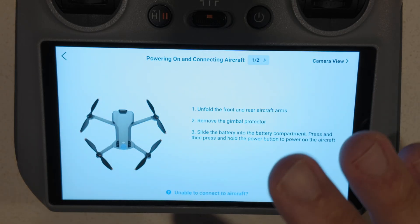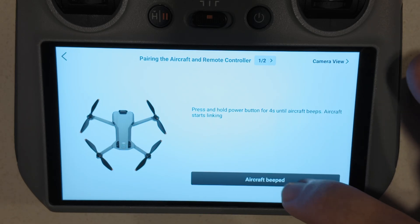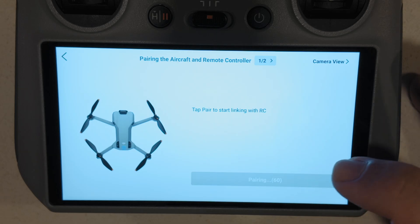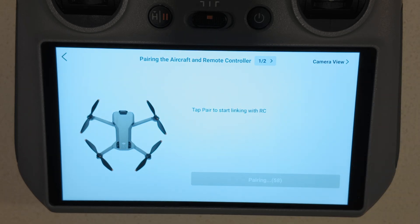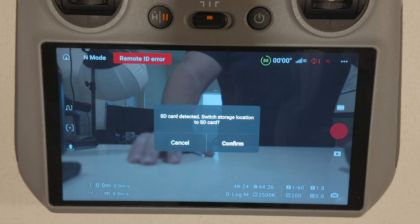It says 'Unable to find aircraft' — you're going to see this. You're going to want to click this right here. It's going to tell you to do what I showed you before with the beep. Aircraft beeped — you're going to hit pair. And we're paired!